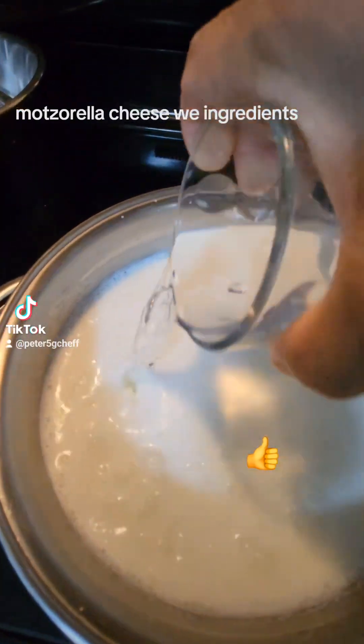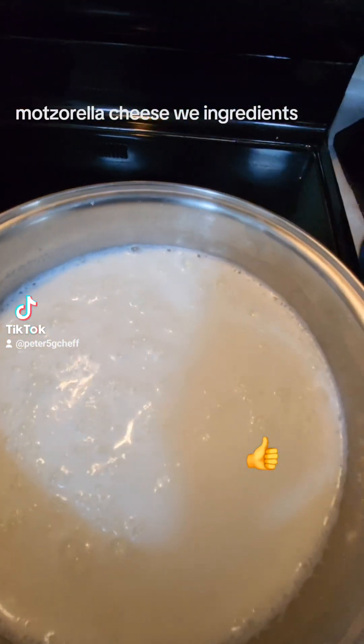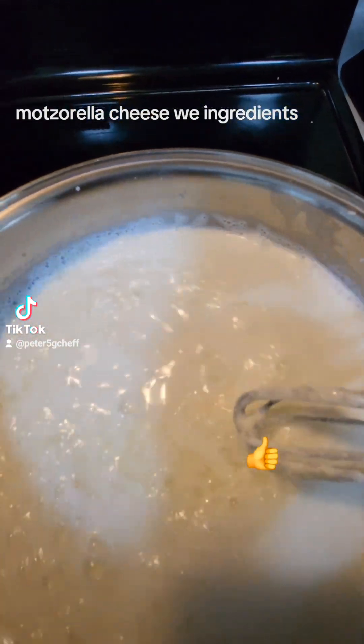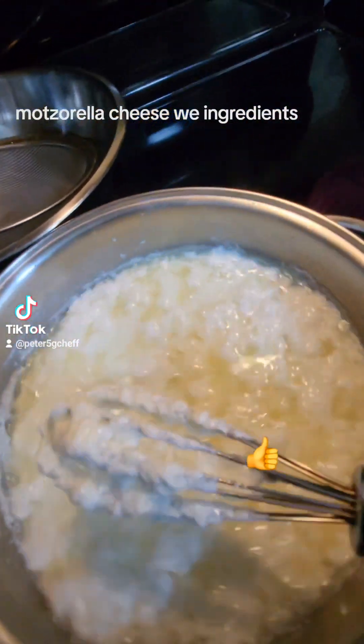Pour, as you can see. Now mix it. Mix a little bit and look how it separates.